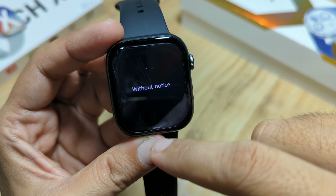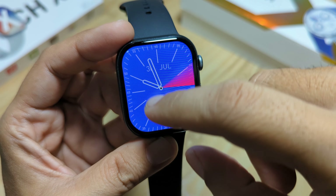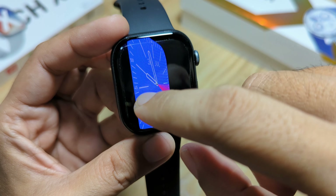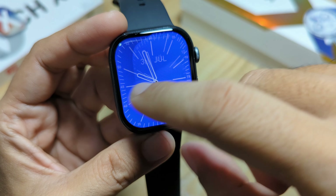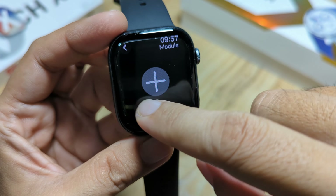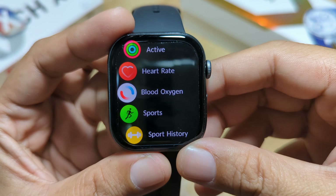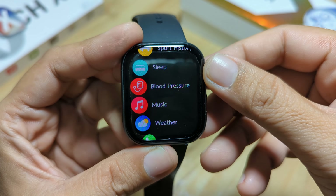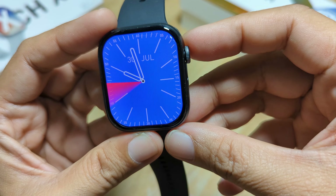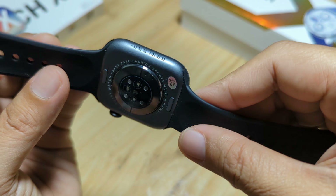Let's have a look at the basic UI. We have notifications and different cards here — very smooth transition. On the side we have the module; you can add your own. On the other side we also have some widgets or modules. To access the main menu I guess you press the crown button. Smooth transitions switching menus — very good smartwatch from DT Watch X.